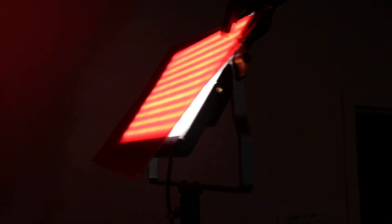And then the second one I'm using as kind of a combo hair light and to fill in the background, and I've got that one with a red gel.